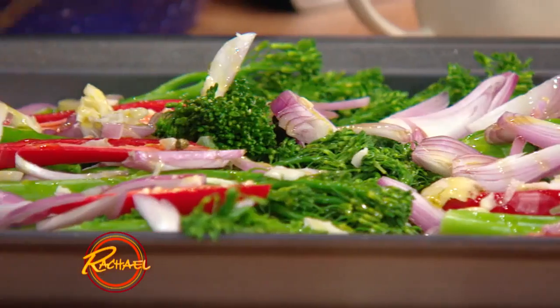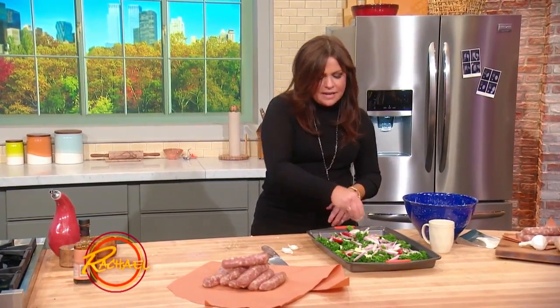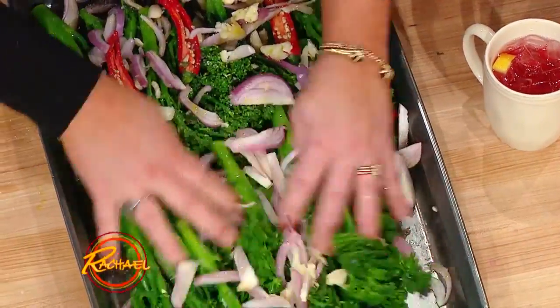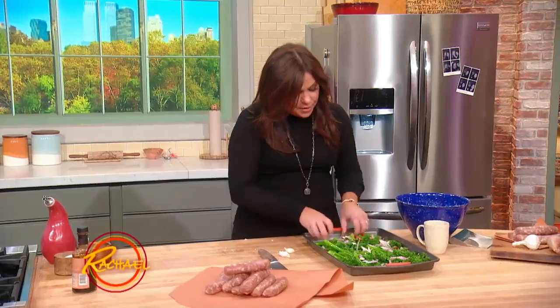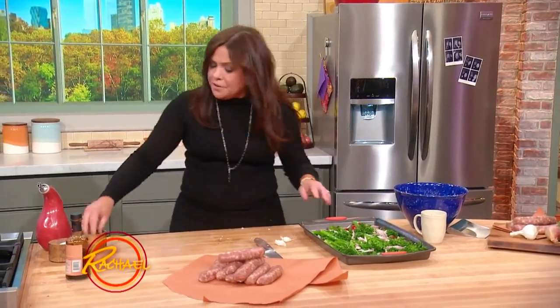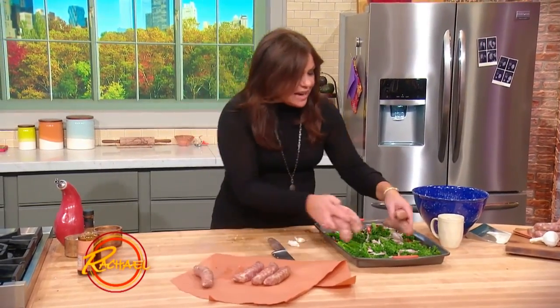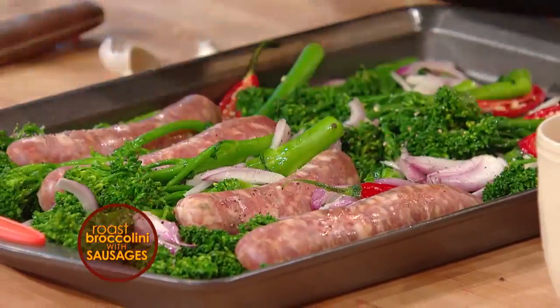Slather everybody with olive oil — a little EVOO, so you're good to go. Salt everybody. Over the shoulder for luck. Toss everything together. I like black and red pepper, so I'm gonna put a little pepper on these bad boys too. Then you stack your sausages tucked in among the veg.